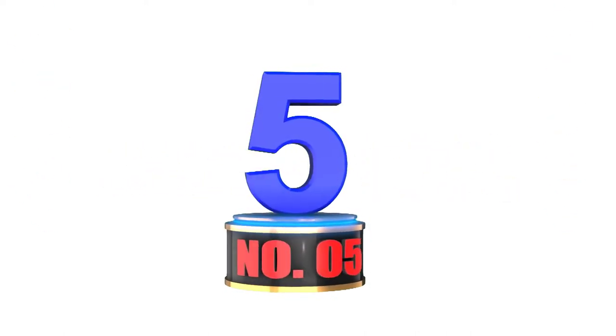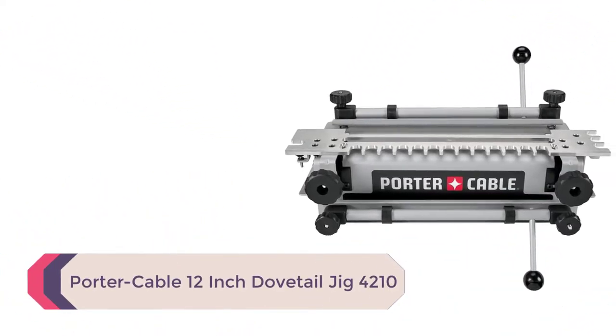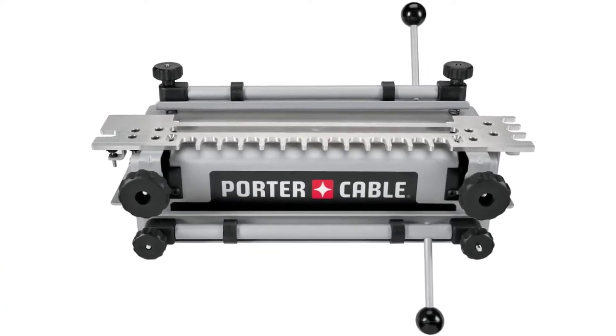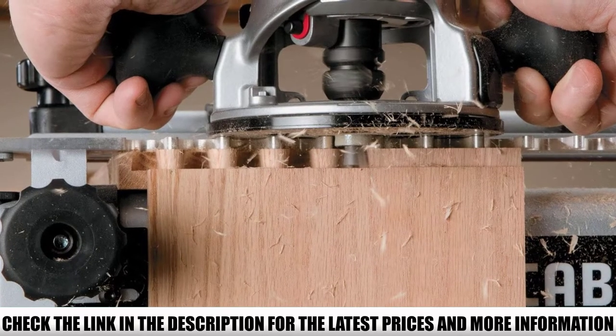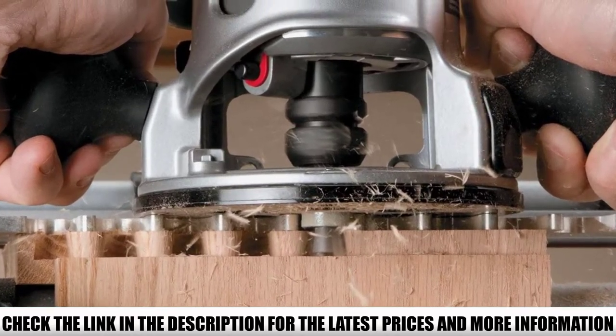Number 5: Porter Cable 12-Inch Dovetail Jig 4210. If you're thinking about owning a dovetail jig, Porter Cable makes some very good ones to choose from. They have about three models which include the 4210, the 4212, and the 4216 model. All three Porter Cable jigs are 12 inches wide and will not accommodate projects larger than 12 inches.